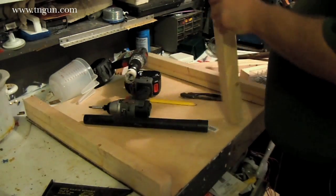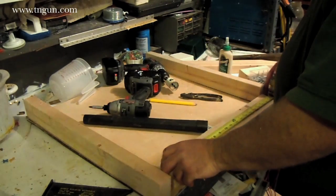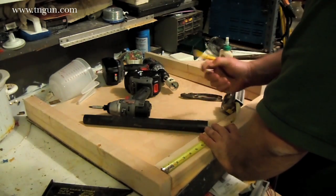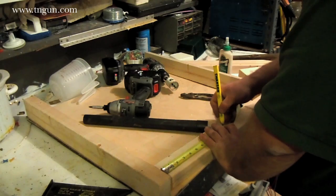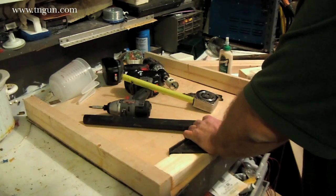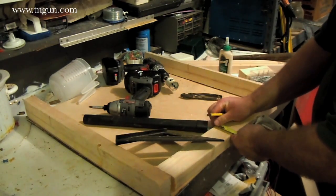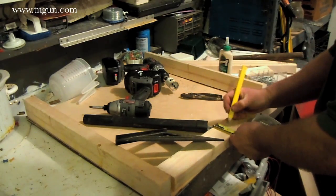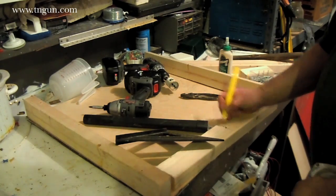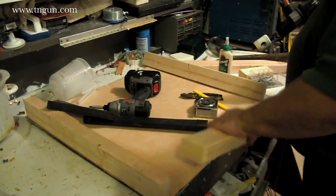Now what I'm going to do is find the center of this board — that would be ten and a half inches — and two and a half inches in. Now what I'm going to do is take a hole saw and cut through.